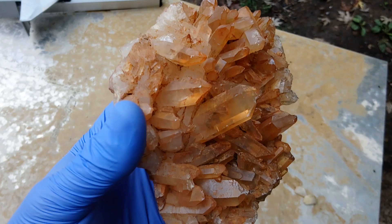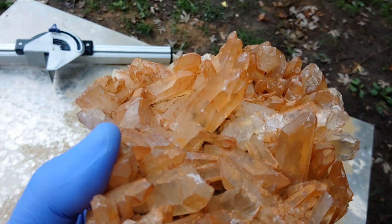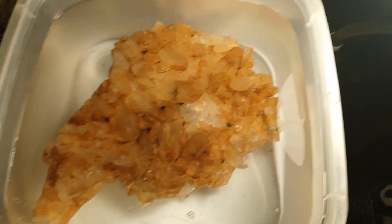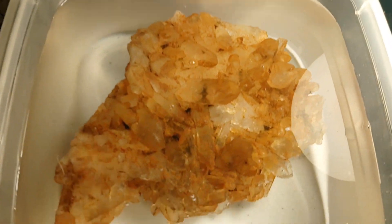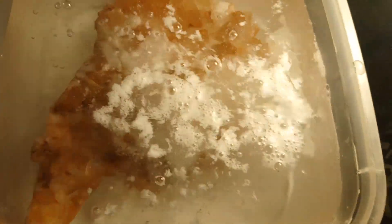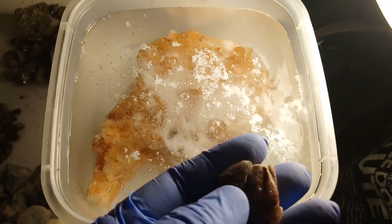They're still going to be a really nice orange color once it's all said and done, but they should be quite a bit more clear. I have it submerged in some water just barely covering it in a Tupperware container, and I'm going to use a liberal amount of iron out. I'll be using this on some other rocks once this is said and done — I've got some amethyst and stuff that needs to be cleaned up too.